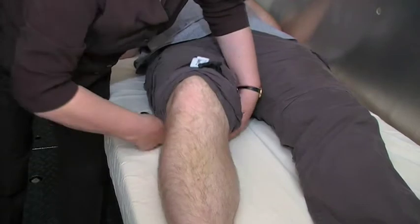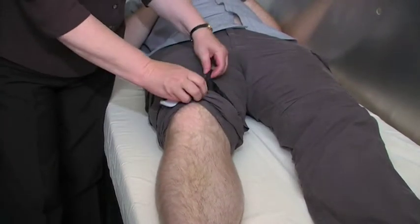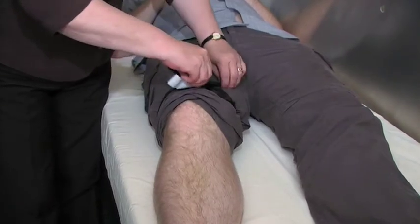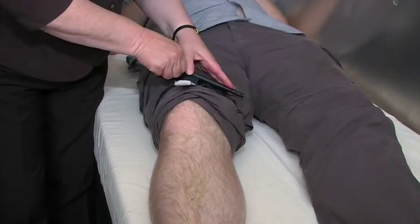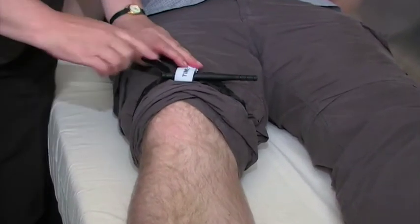Fasten the tourniquet — it has Velcro to keep it together — and then twist the windlass until the bleeding stops. At that stage, you pop it under there just to hold it in place.